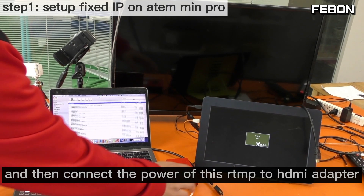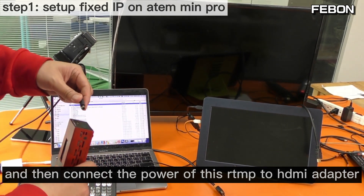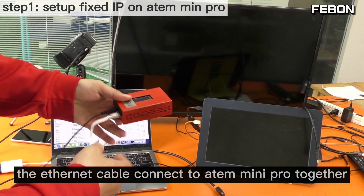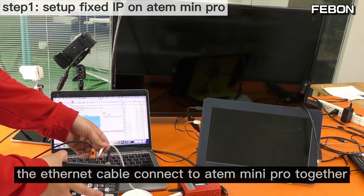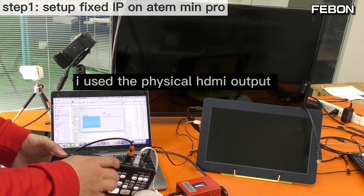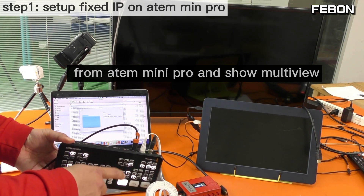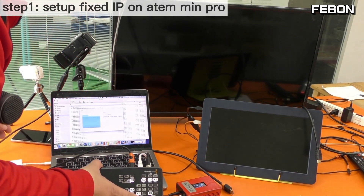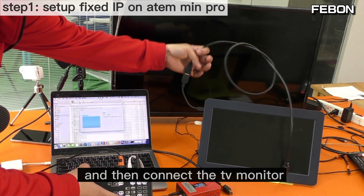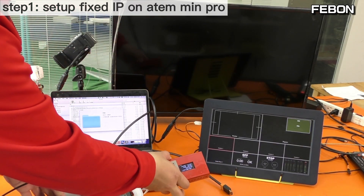Then save. Next, connect the power of the RTMP-to-HDMI adapter and connect the ethernet cable to the Anton Mini Pro ethernet port. Using the physical HDMI output from the Anton Mini Pro, I will show the multiview. Connect the TV monitor and I will show the PGM output to this TV monitor.